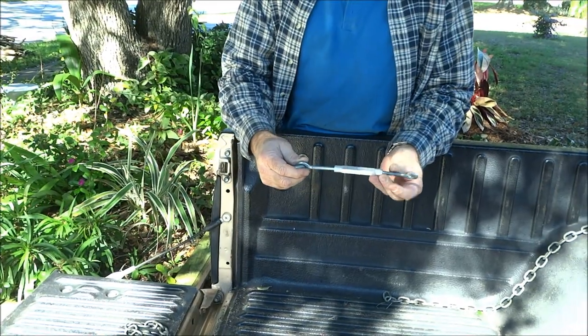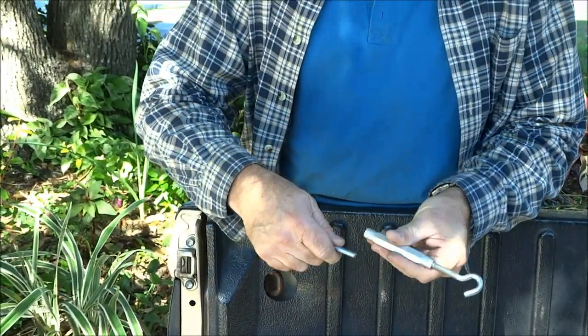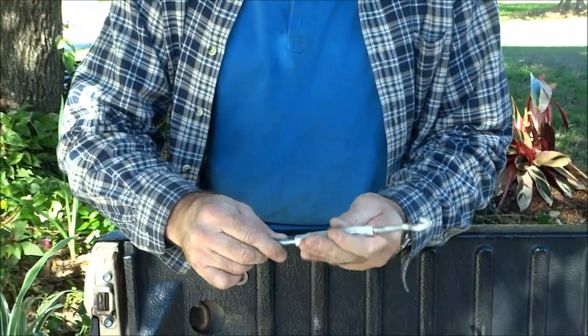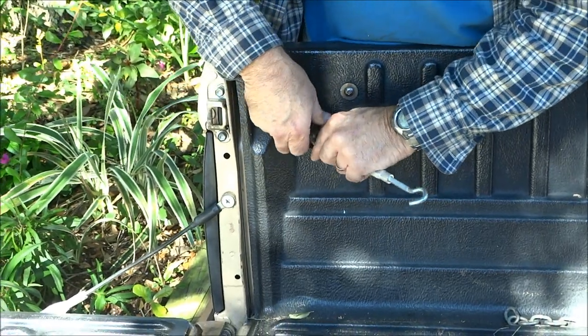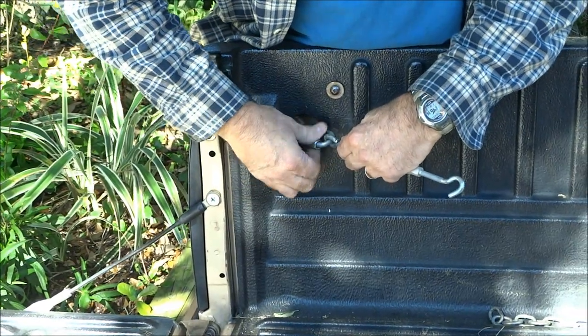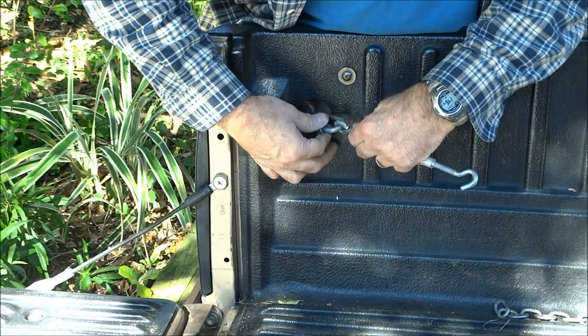I know there are some other devices you may have laying around for tightening up chain and stuff like that — you could probably use something like that as well. But for me this is not real heavy duty, but it seems to hold every load that I've ever put together. So I take another quick link and fasten it right here to this side.